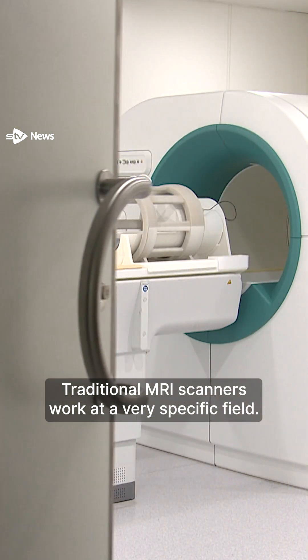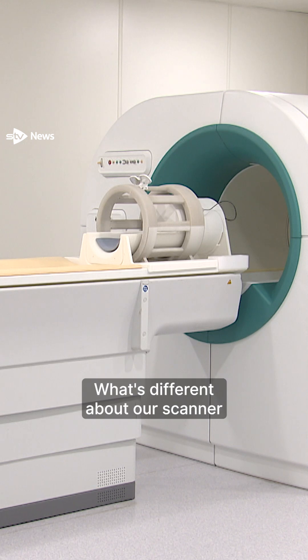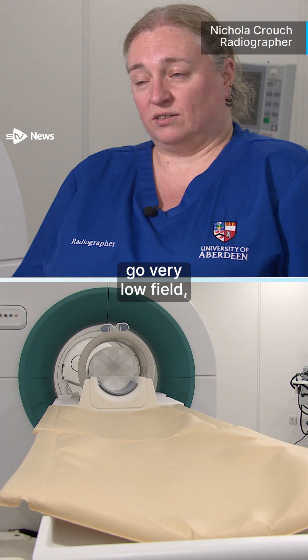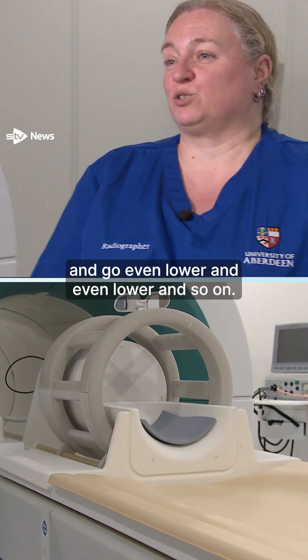Traditional MRI scanners work at a very specific field. What's different about our scanner is that we go very low field, and then we can change our field and go even lower and even lower and so on.